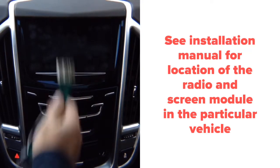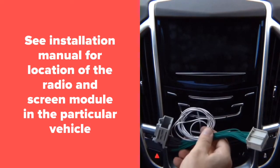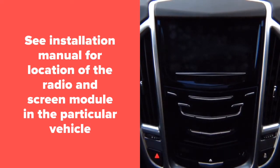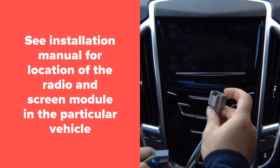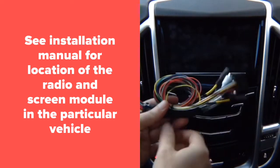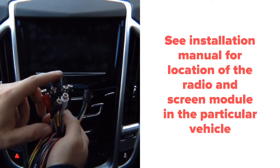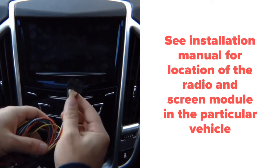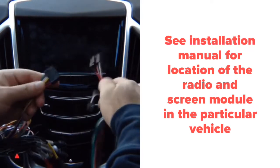Behind the glove box you find a connector — you unplug it, plug the factory connector into the module, and plug this back in. 100% plug-and-play. Then you have a second connector, black in color — unplug it, plug the supplied one back into the module. Take the main harness supplied with the unit, remove the tie wrap. This harness includes your camera input, audio, and microphone.